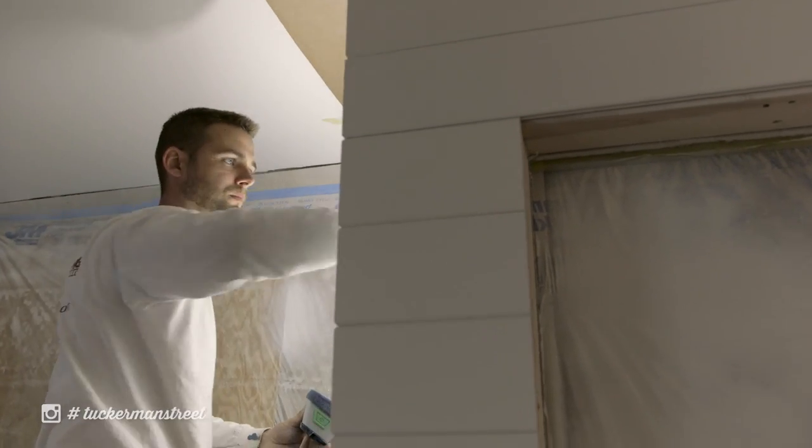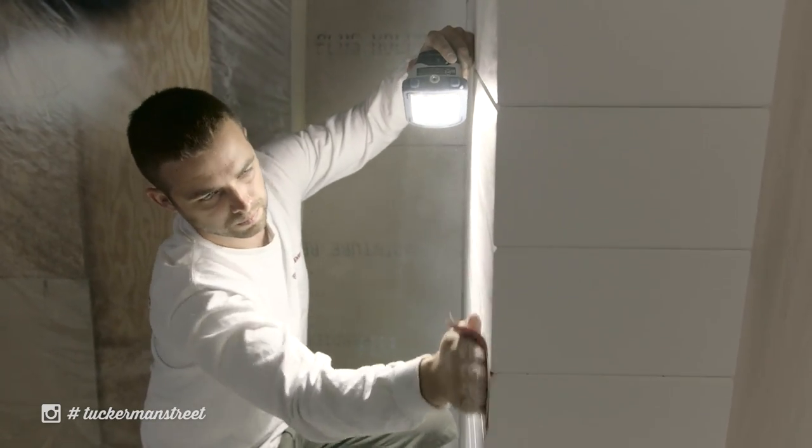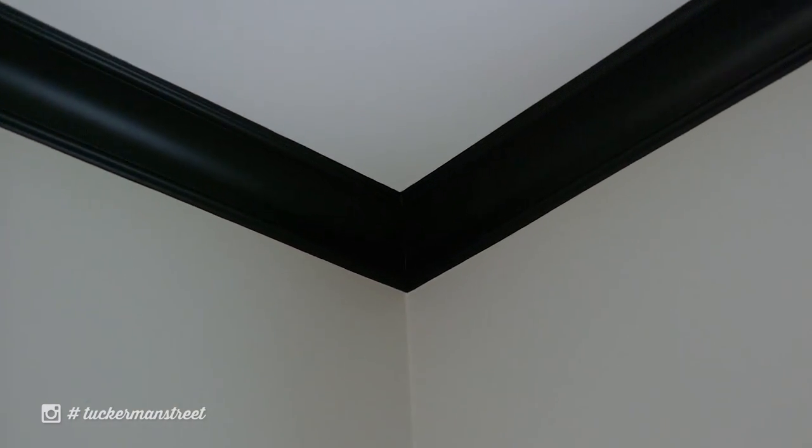Anytime we have fresh skim coat plaster, all we use is oil-based primer. The oil-based primer helps balance out the pH levels in that fresh plaster — there's a ton of lime in it and paint doesn't want to stick to it. When we spray our primer we use a crosshatch pattern, spraying one way and then the other, to create the appropriate mil thickness the walls need. We use that primer on the ceiling, walls, and trim — the oil also helps hide tannins and any knots that want to flash through on the finish paint.